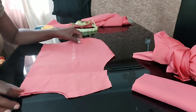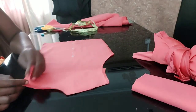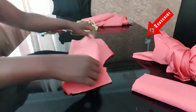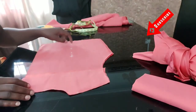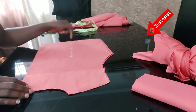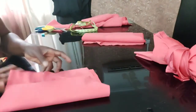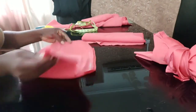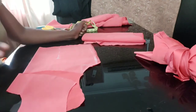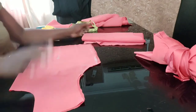Here is the back bodice pattern. I've cut the facing for it — I'm not using lining, just facing. I've inserted the back with 10 inches of length, then half inch on both sides. Here is the front — I've cut the facing also and inserted the dart. I'll be taking it to the machine to sew the facing and insert the dart.